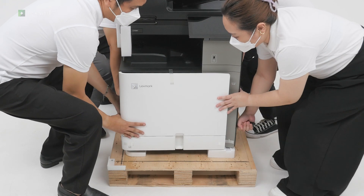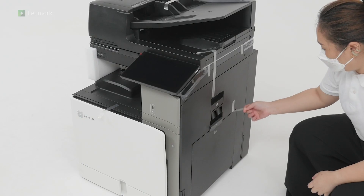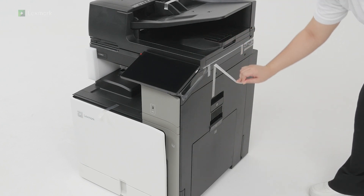Lift the printer off the pallet. The printer requires 4 people to lift it. Continue removing the pieces of tape around the printer.